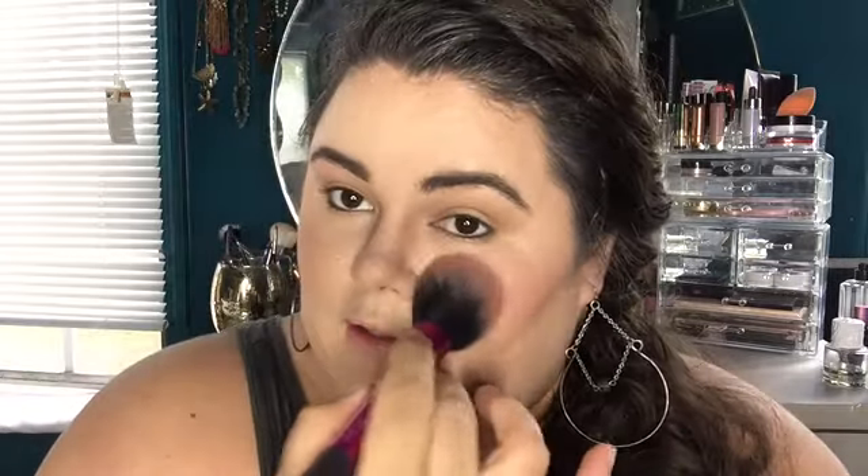I'm switching gears and doing my blush. I'm going to use this Milani blush number 05 Luminoso — it has more of a sheen instead of glitter like some of the other Milani baked blushes. I'm using the Real Techniques blush brush, stippling with light little strokes, and going on the apples of my cheeks. One tip: I do not smile when I put my blush on. If you're smiling and applying it way up here, it's going to drop down when you relax.